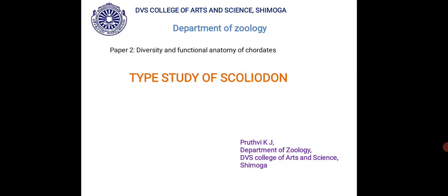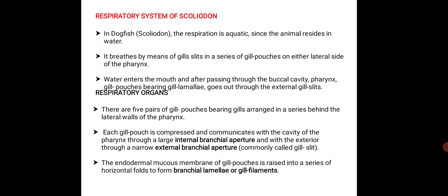Good morning, my dear students. Today we are discussing about the type study of scoliodon. In that first, we will cover the respiratory system of scoliodon.